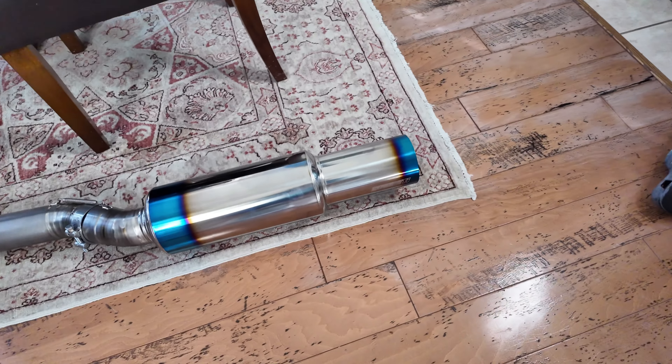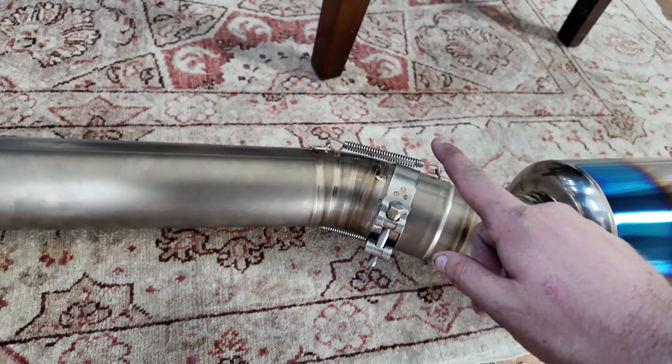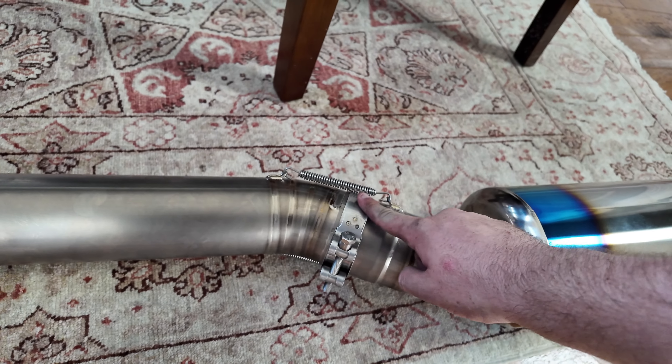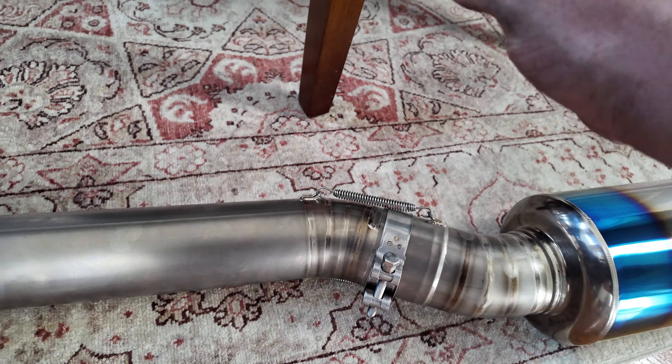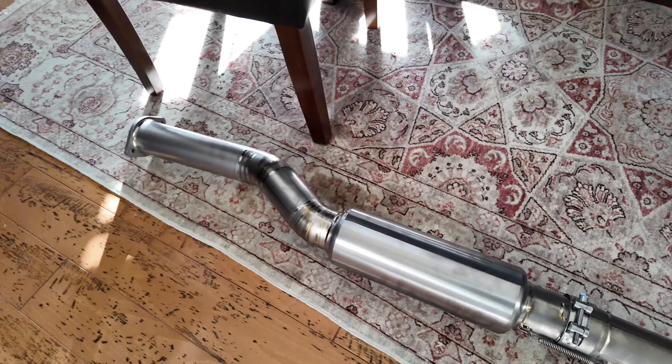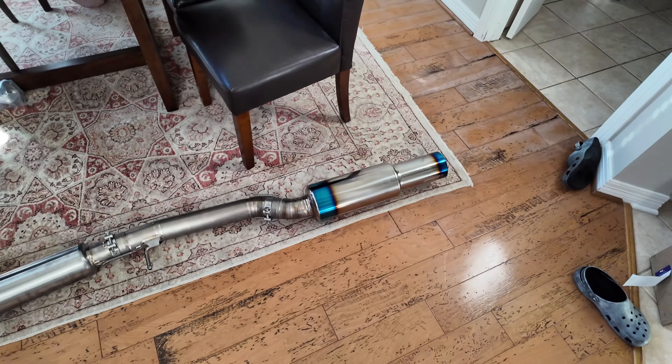What is going on guys, welcome back to another video! We have the G37 — adjusting the exposure real quick — we got the G37, we have a new exhaust going on.